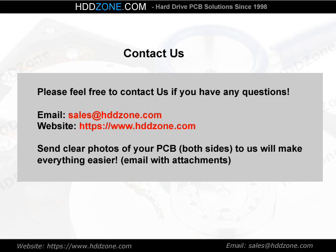Contact us. Please feel free to contact us if you have any questions. Email: sales@HDDzone.com. Website: www.hddzone.com. Send clear photos of your PCB, both sides, to us — it will make everything easier.